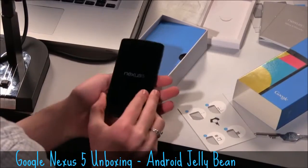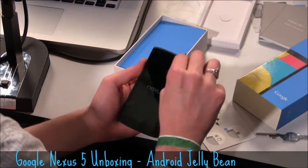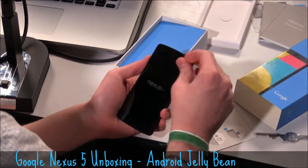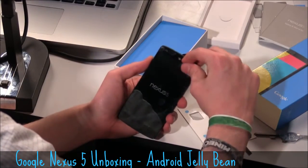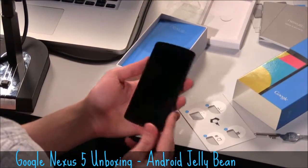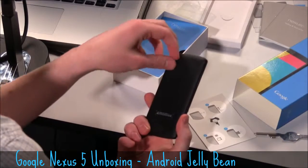Let's go ahead and boot up. We can talk a little bit more about this device. It does have a 5-inch screen with a 1080 by 1920 pixel display. That's coming in, if you do the math, at 445 pixels per inch.